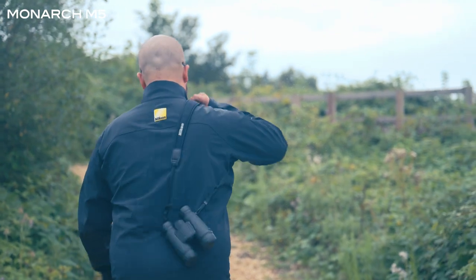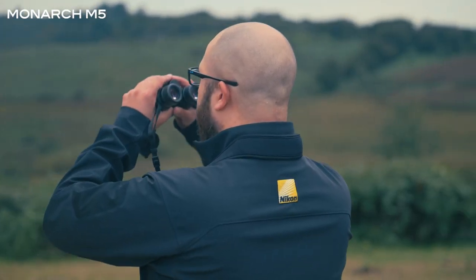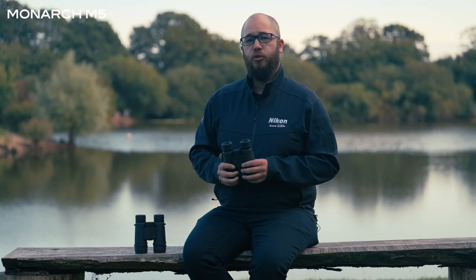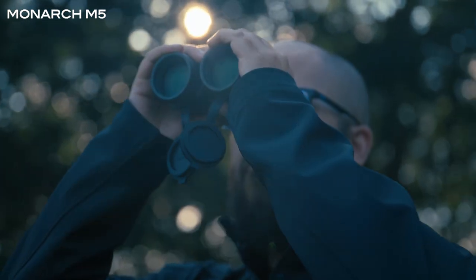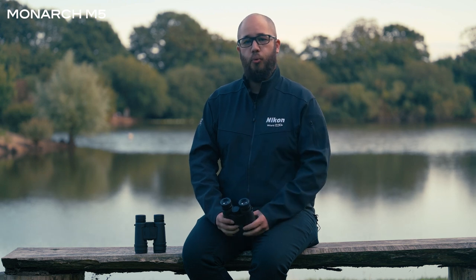When it comes to binoculars, one important feature is always going to be their weight. The Monarch M5s are particularly lightweight for their size and quality. When it comes to the 8x42 Monarch M5, they only weigh 630 grams. So there's hopefully going to be a binocular in the range that suits your needs when it comes to weight as well.